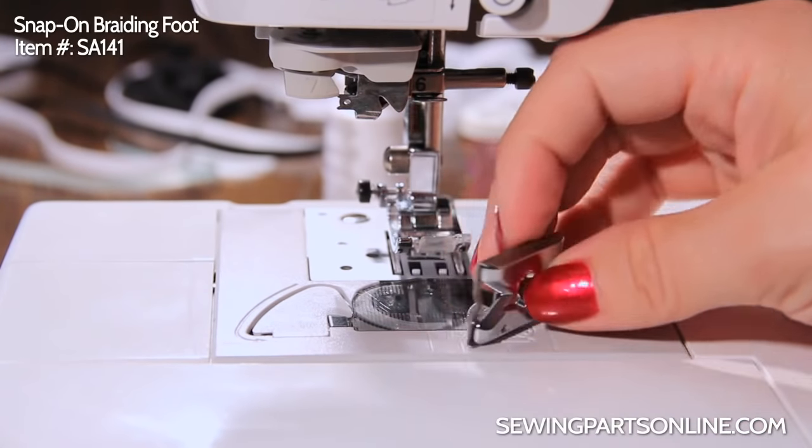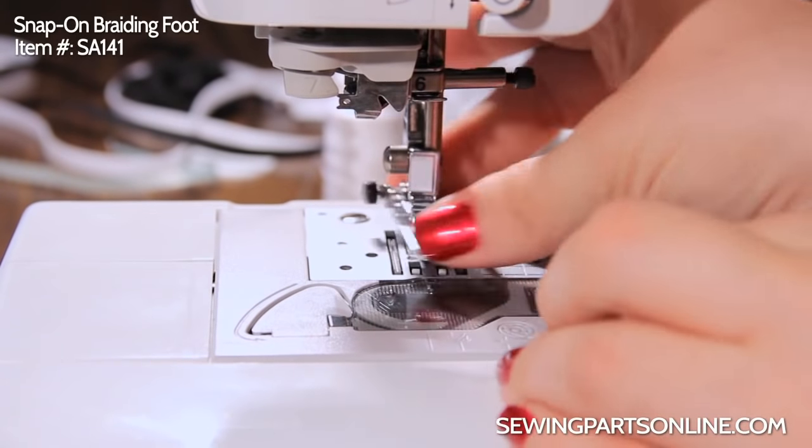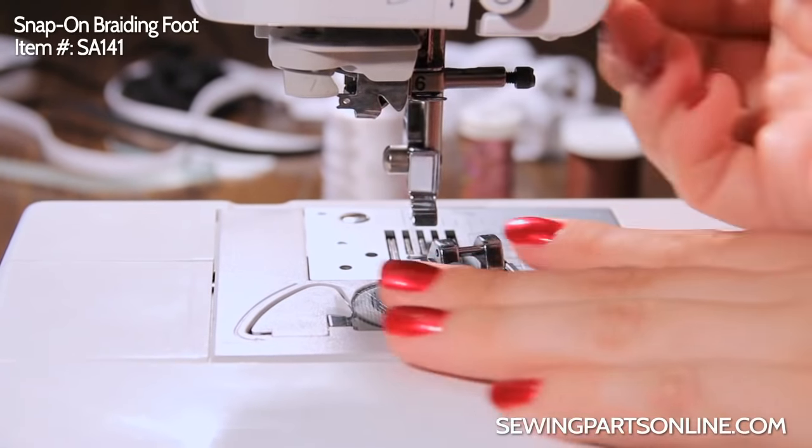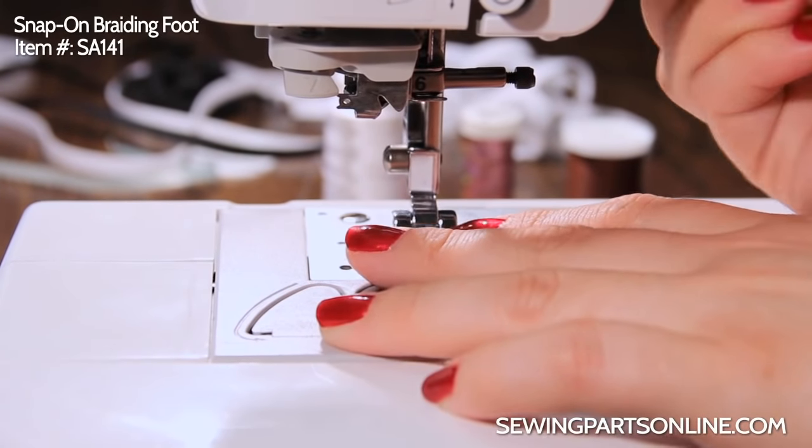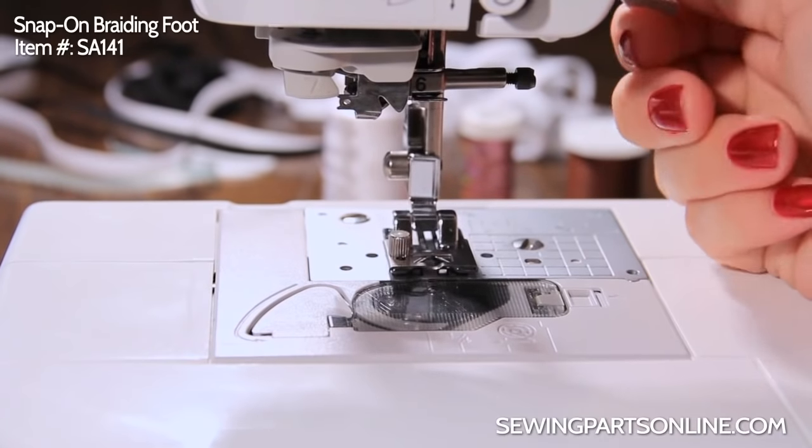So to install it, all we have to do is take off the foot we have on, move that out of the way, and slide it under. There we go, and we are ready to start sewing.